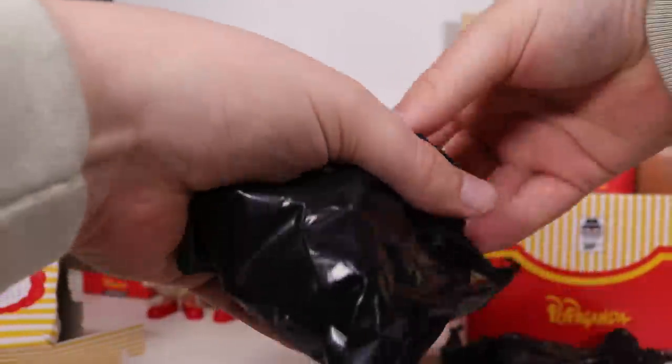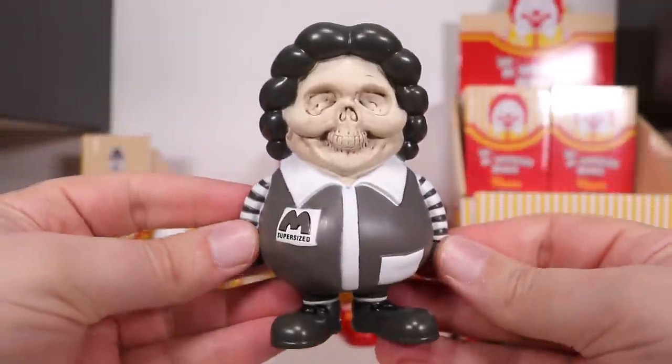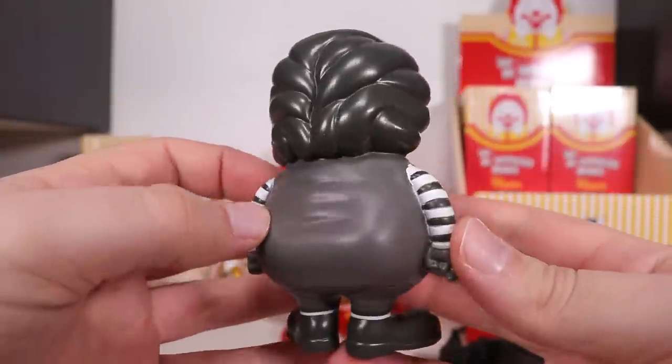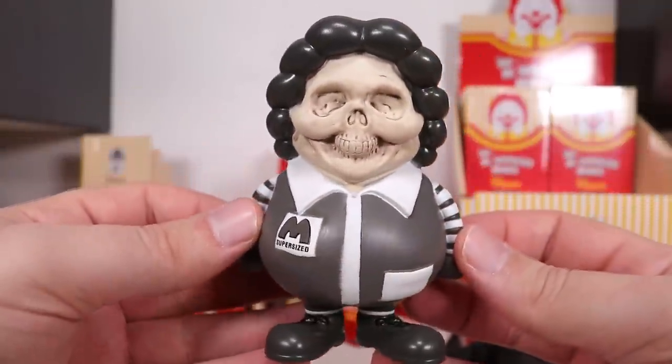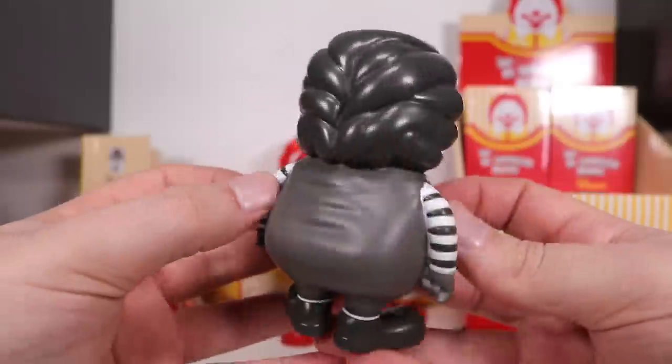Who's it gonna be? What color is this one? A goth Ronald McDonald! Very suited with the missing face. There we go — I like that. It's like a monochrome, very creepy version. Give him a little spin.